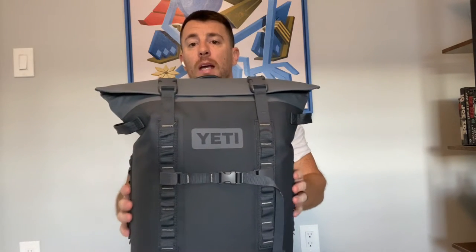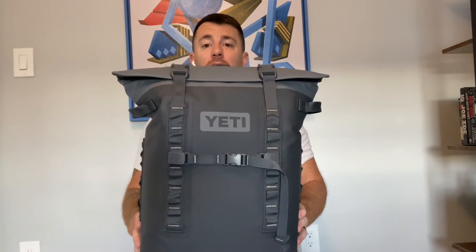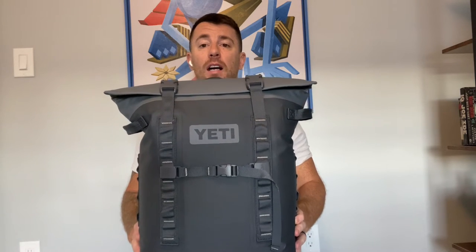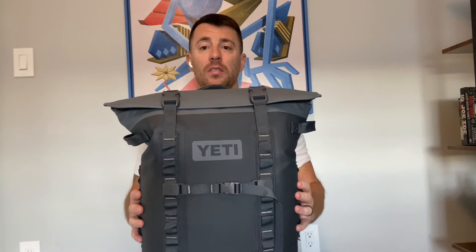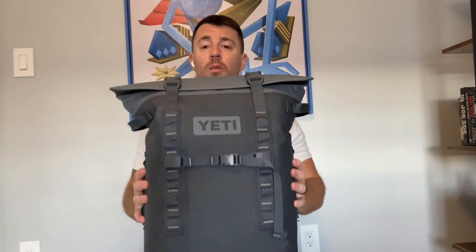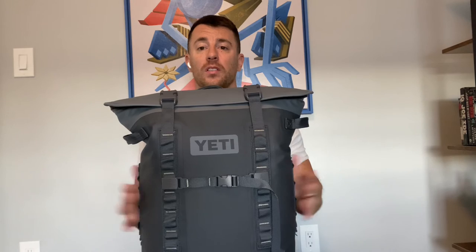Great backpack. We got this and I've absolutely loved it ever since. I highly recommend it. It's one of the best purchases we've had for traveling, for going to the beach, keeping things cool. Works great.